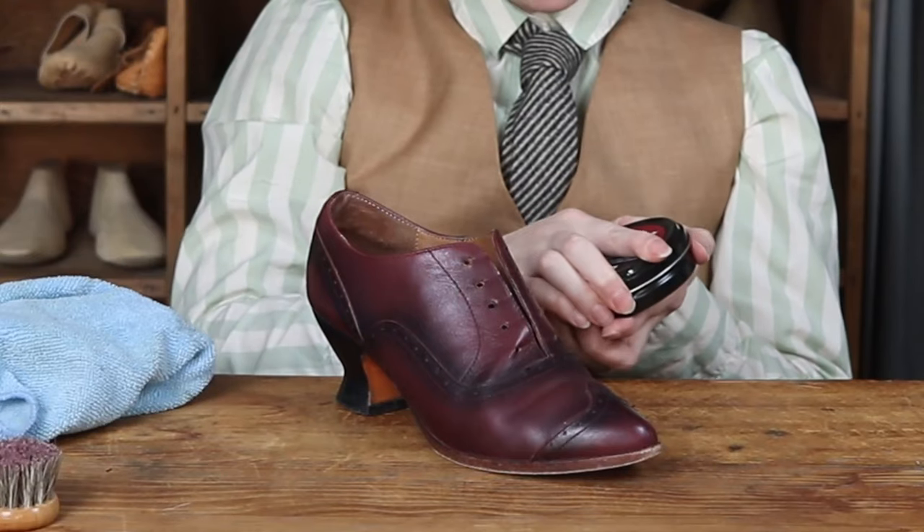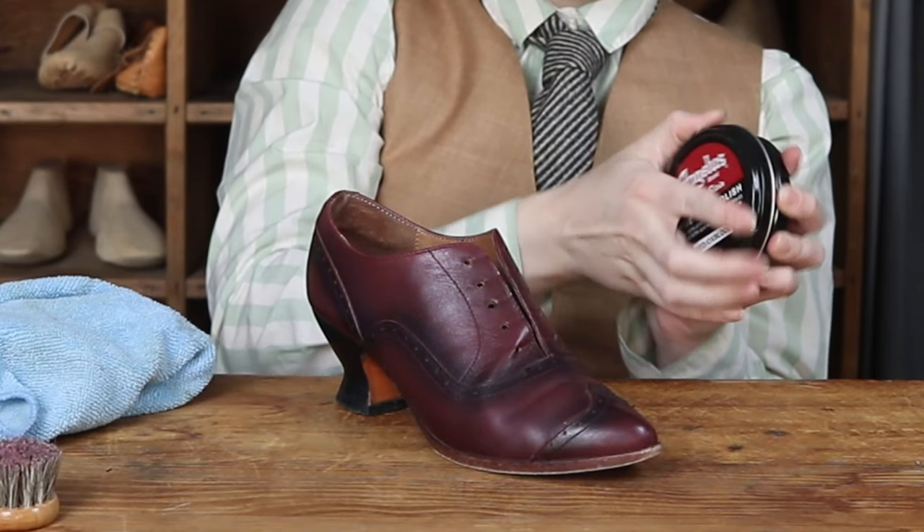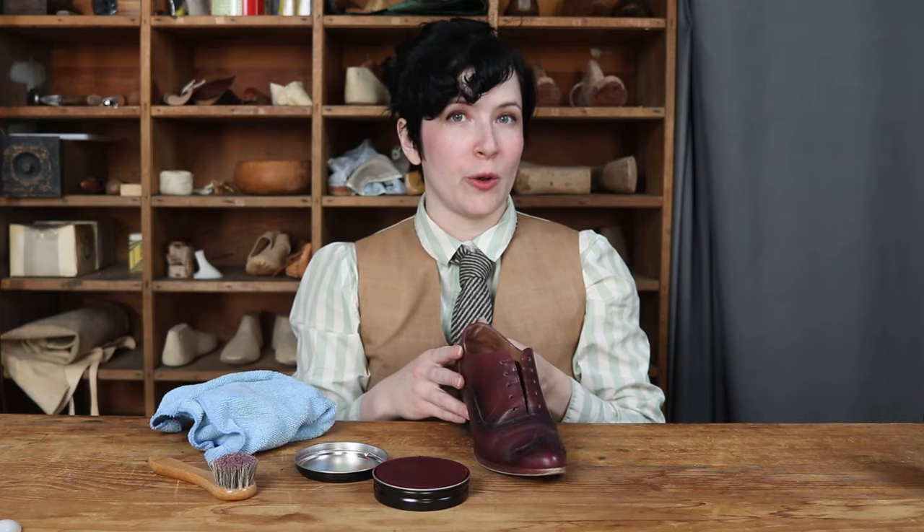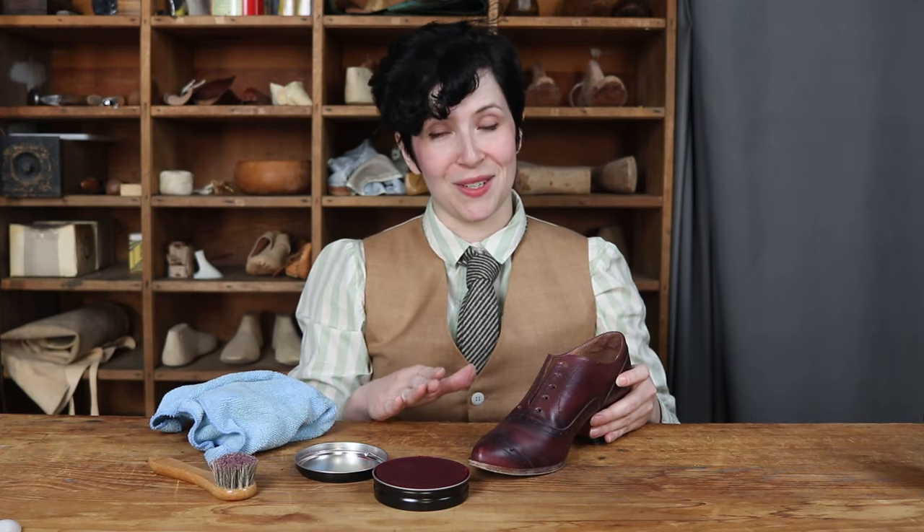In this case we do have a shoe wax polish that matches the color of our shoe, so we're going to be starting off with an oxblood shoe polish. It does have a burnish to it, so we might end up choosing to burnish some of the darker areas with a black at the end, but for right now we're going to start with the oxblood and see where that gets us.